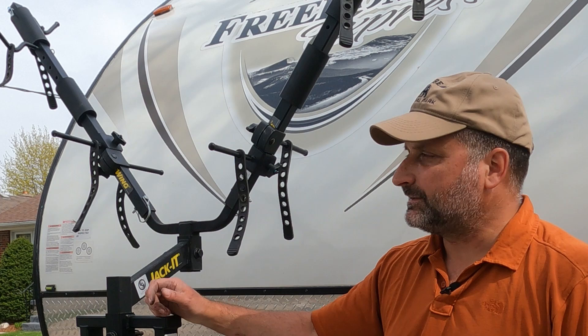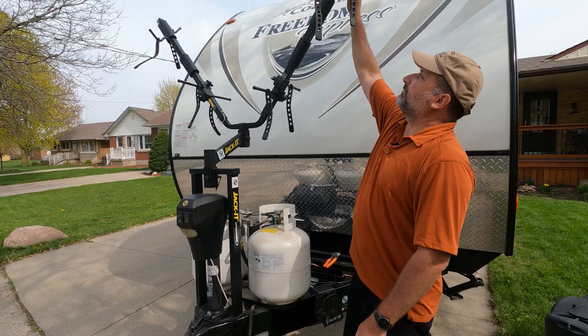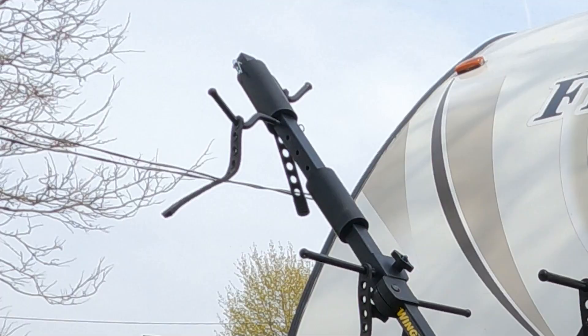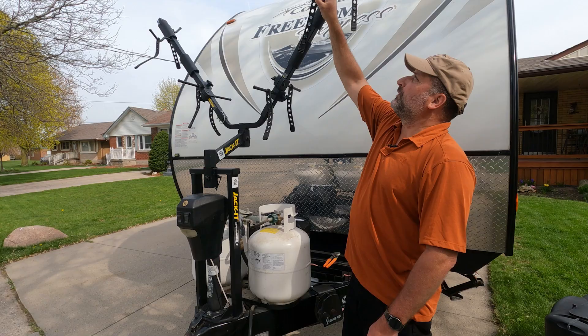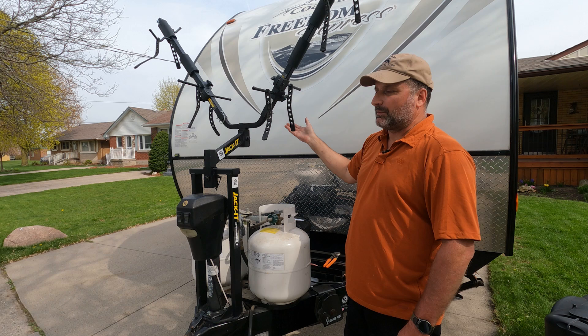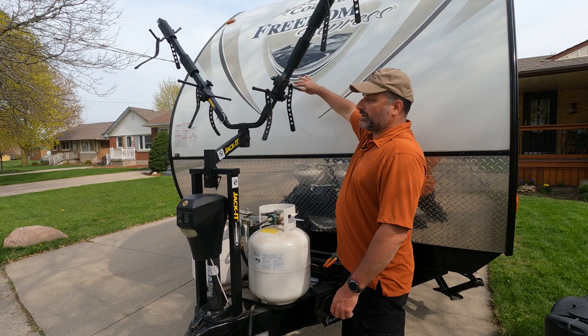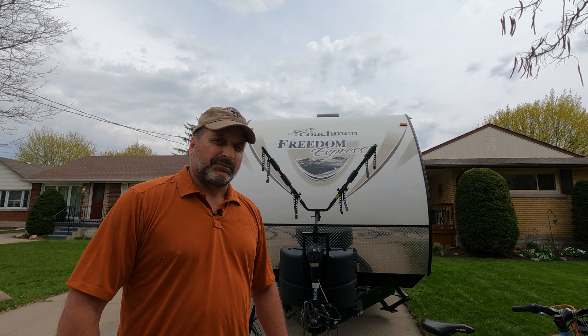Prior to putting the bike wings on, I had already put on the lower pieces that the bicycle tires are going to be resting on, and the top pieces — the hooks that the top of the wheels are going to be sitting in. I put the rear bike up higher because I want the pedals up higher and further away from the front of the trailer, since the trailer slopes that way. I want to make sure that the pedals don't touch the trailer at all. When putting the bikes on, I put the back one on first because it gives a little more room to maneuver, as putting the back bike on is a little more difficult than the front one.